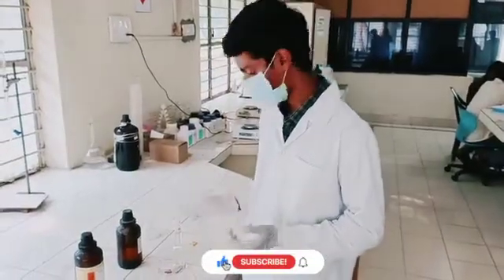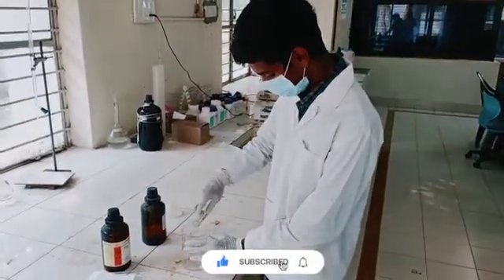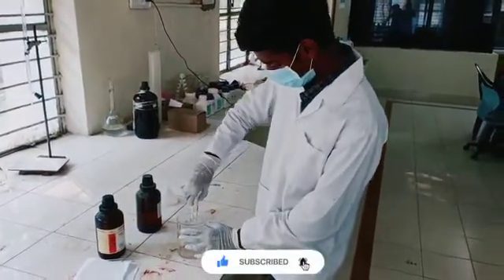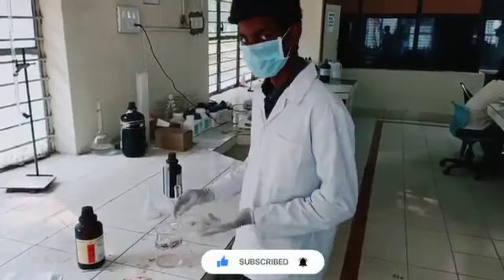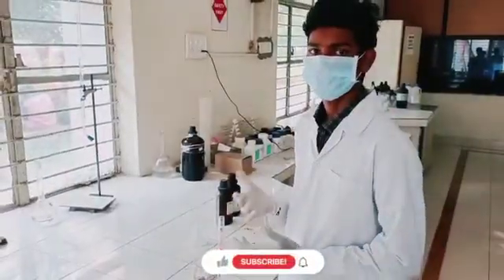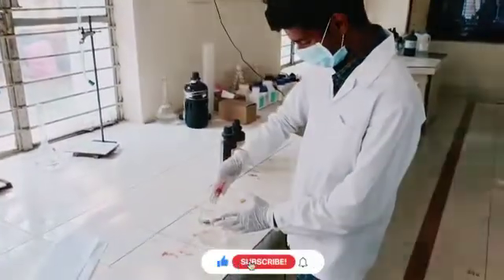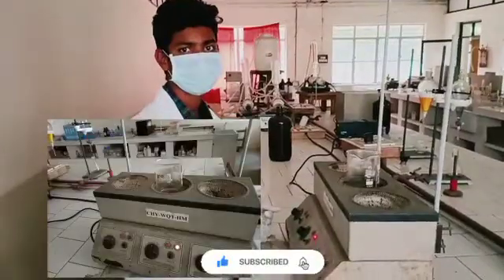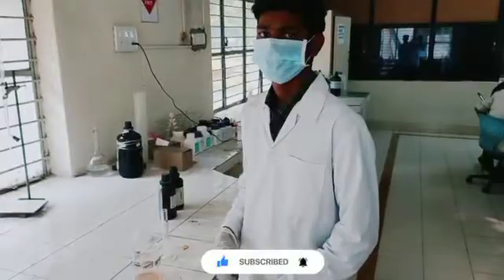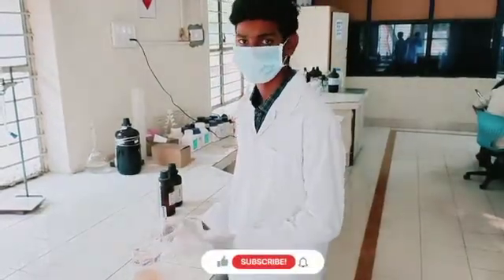Procedure of this experiment. Step 1: Take 25 ml of concentrated acetic acid in a beaker, and take 12.5 ml of 40% formaldehyde solution in the beaker, and take 10 ml of phenol solution. Now start heating the solution. Finally, we add 12 to 15 ml of HCl into the solution.